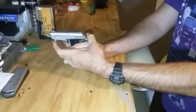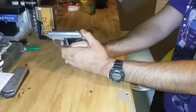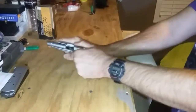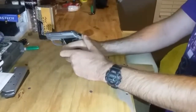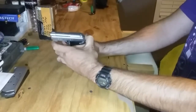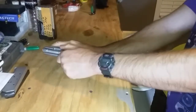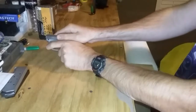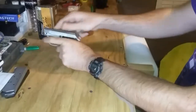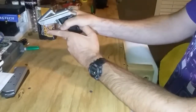It is double-action single-action, so you can shoot it either way. The slide is not very stiff with the hammer cocked. But if you try to rack the slide without the hammer cocked, it is very rough — that's part of the reason for the flip-up barrel.